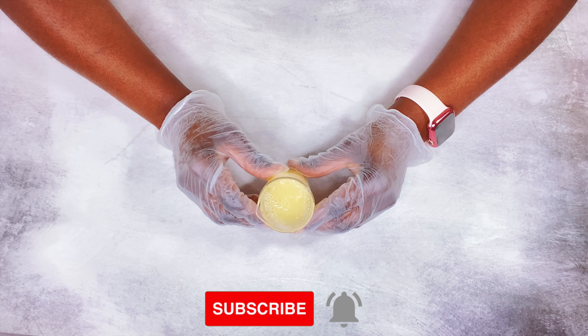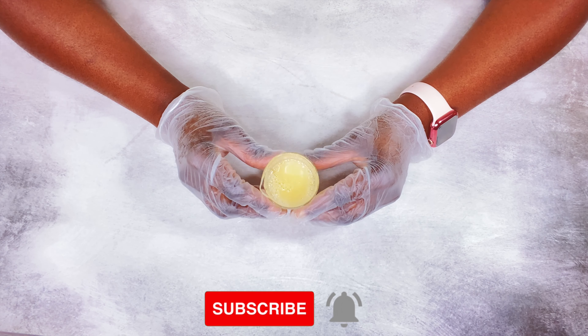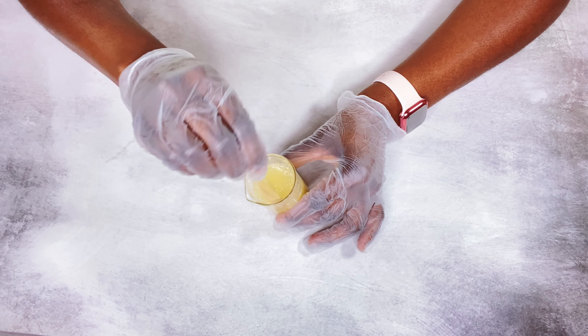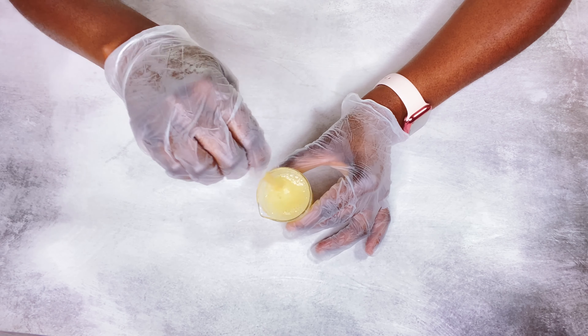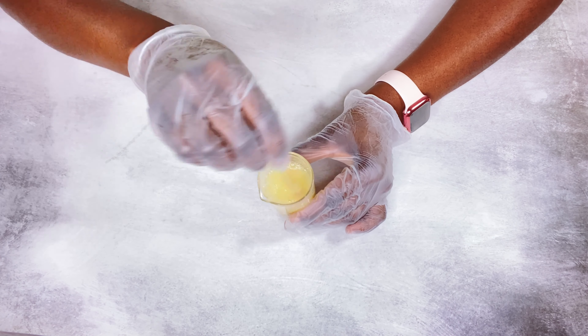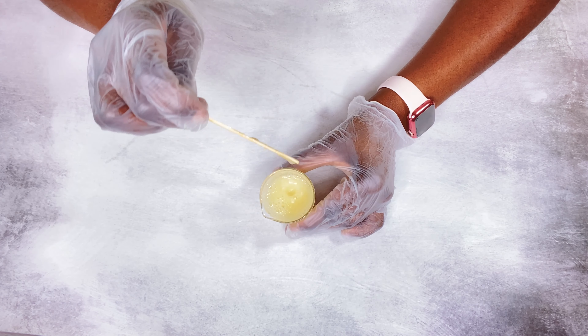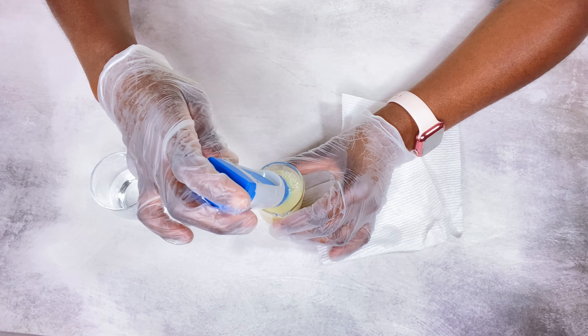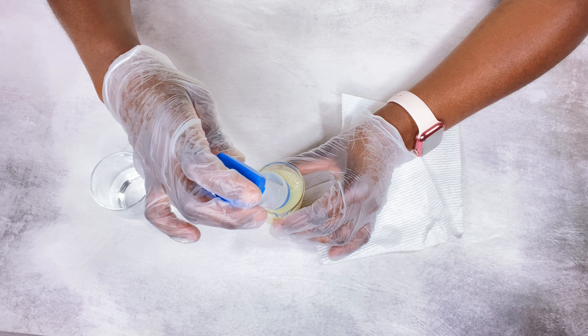This is what it's looking like. You can also use an electric whisk if you don't want to do this manually. Depending on how thick you want your serum, you would just adjust your xanthan gum or thickener. I do like a lighter type of serum for my face, so I'm going to check the pH level.